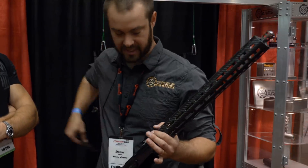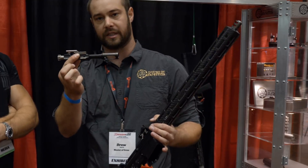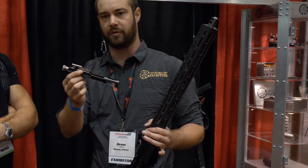We've got our titanium bolt carrier group — we call it the NYX. It's about half the weight of a mil-spec carrier.